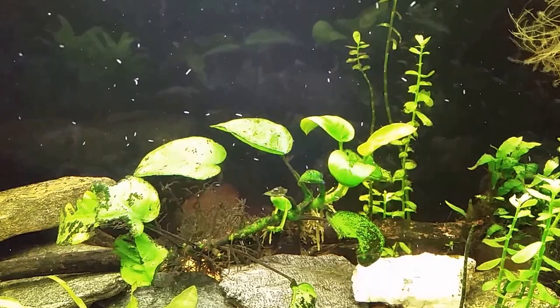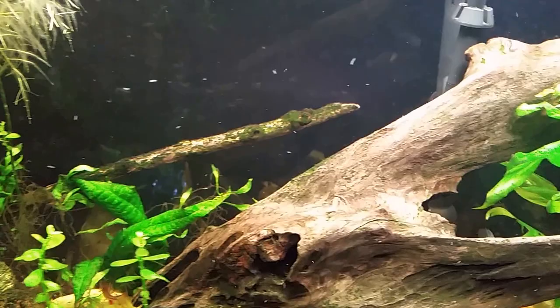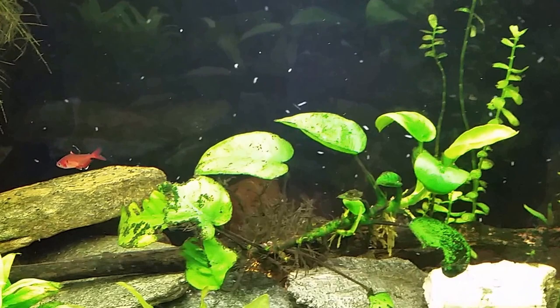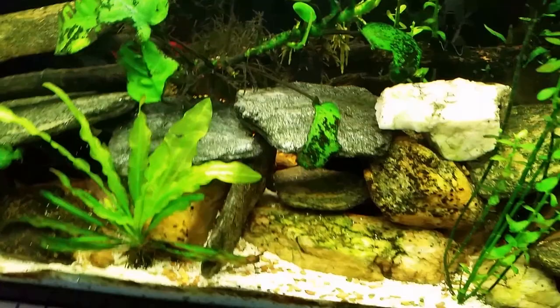Hi everybody, this is just a quick little video — I just turned my lights on. I want to show you all these little white worms that are all over my glass. A lot of people out there have these worms, are concerned about them, and myself included often misidentify these as some form of planaria. They are not — these little white worms are simply detritus worms, and they are a good indication that there is too much detritus on the bottom of the tank.